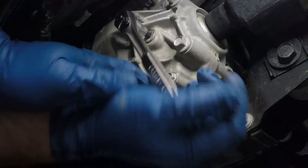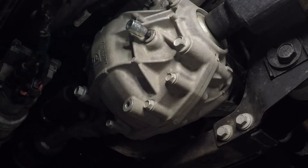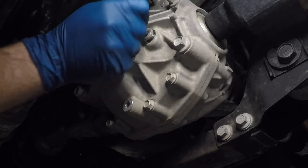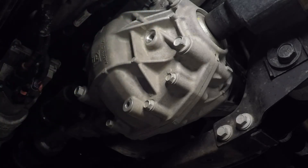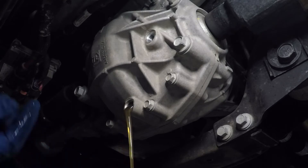With a drain pan in place, I loosen and remove the fill plug. The fill and drain plugs both take an 8mm hex bit socket. You want to remove the fill plug first just to make sure it will come out and not leave you without being able to refill it. Nothing would be worse than draining the diff and not being able to fill it up again — this is just a little added insurance.